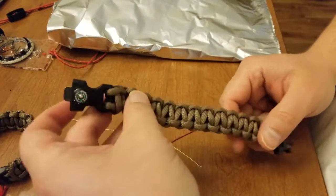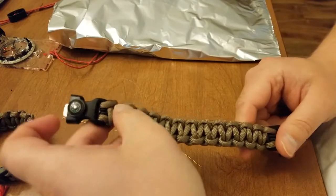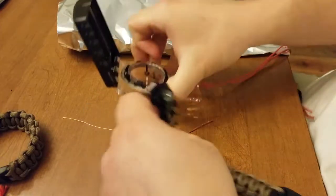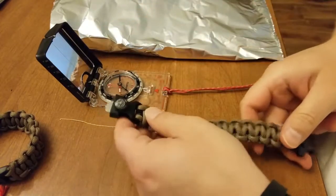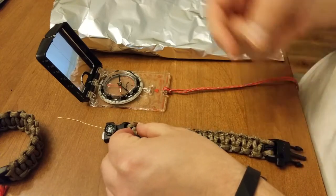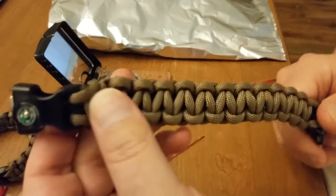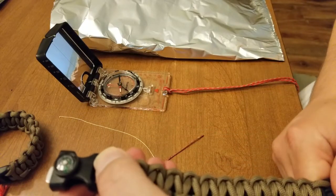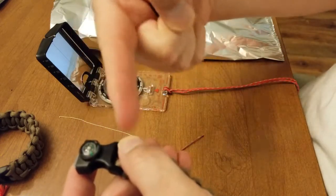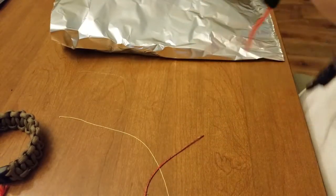I'm a firm believer in 'two is one, one is none,' so while I probably wouldn't use this compass as my sole compass, I brought out a much more expensive compass to show you that this compass is actually reading fairly accurate. North is this way and they are both pointing toward north. Of course, you want to lay the compass out as flat as you can get it — and it's pointing north on both.